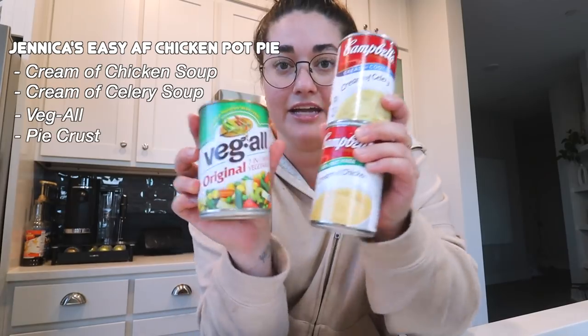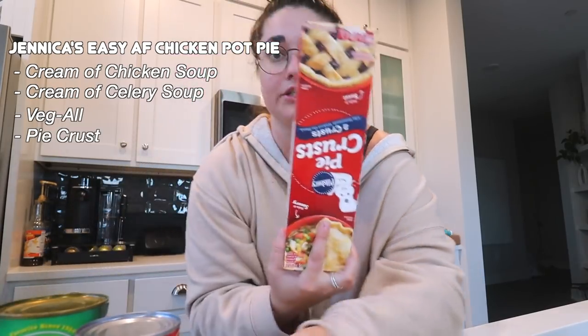You literally need five ingredients. You need a can of cream of chicken, a can of cream of celery, and then mix those three together. I don't make homemade pie crust — I just get the store-bought kind. You lay one down, one on top. I will actually leave the recipe in the description notes on this video so you can come back to it, but it's so freaking easy and good.